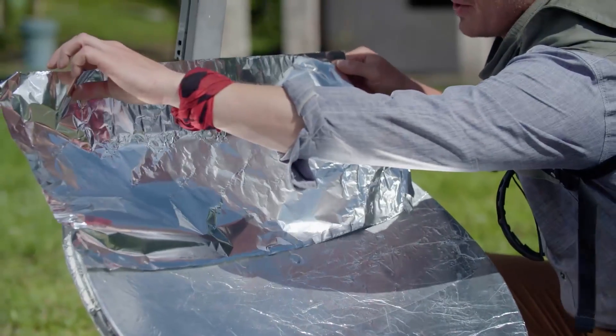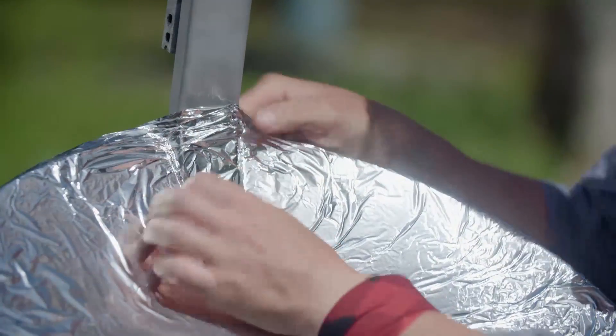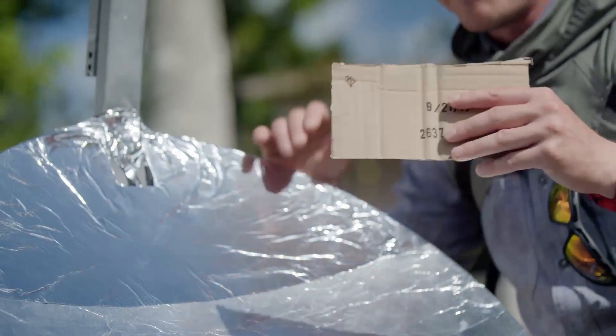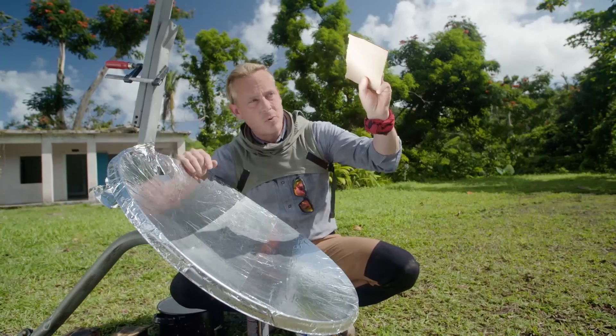You want to make sure it's as smooth as possible because any wrinkle will affect how well this reflects the sun's rays. Alright, perfect. Now it's time to find our focal point. The focal point is where the sun's rays are focused to the tightest point.